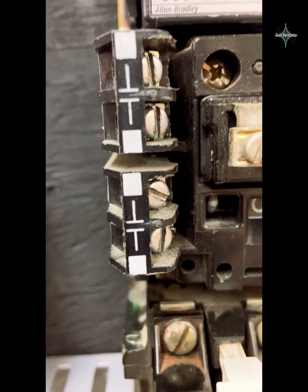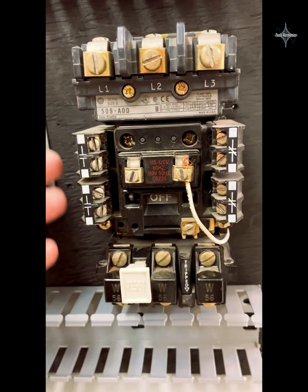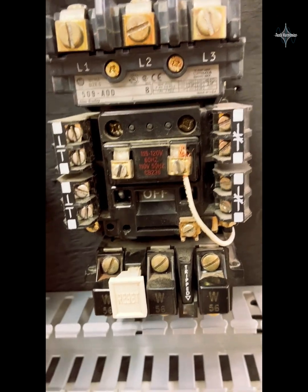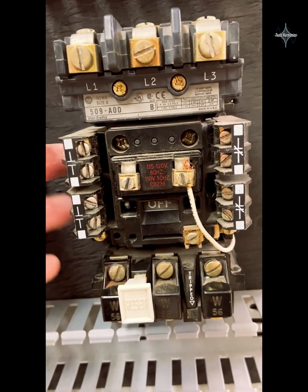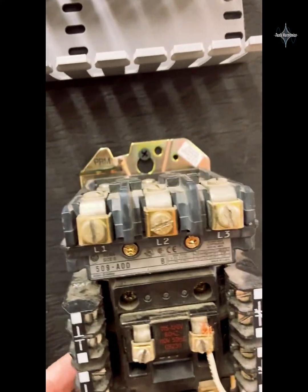We also have a set of normally open contacts and another set of normally open contacts. We can use those contacts to seal in this motor starter so it stays running when we push the start/stop button, or we can use them for our indicator lights, or whatever we need them to do. That's the NEMA rated motor starter.